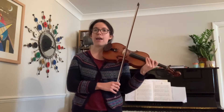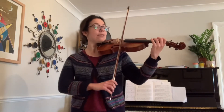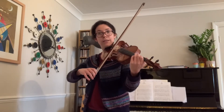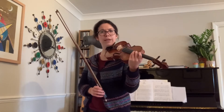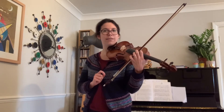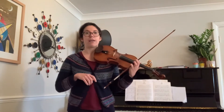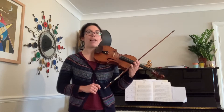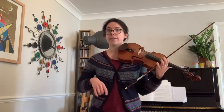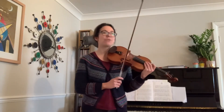Did you notice how I got slower as I was going down the stairs? It's like I was getting tired. If you've got your music in front of you, have a look — can you see there's a word written under it? It says 'rit,' and you'll remember that means we're getting slower. Do you remember our Allegro? It's the same idea — we're getting slower there.